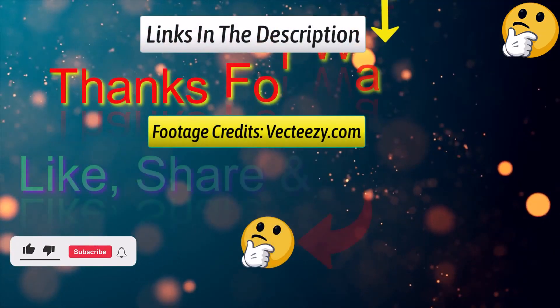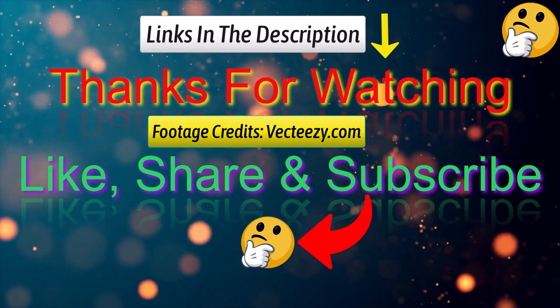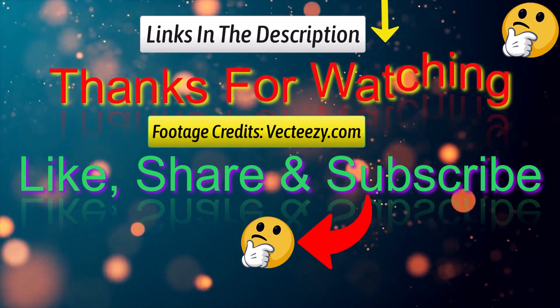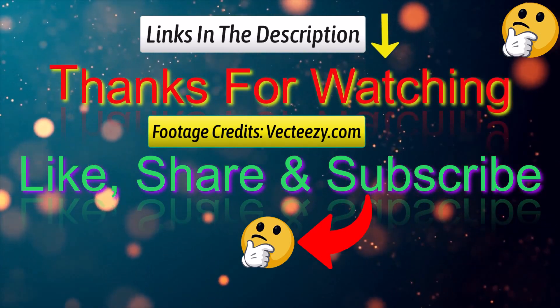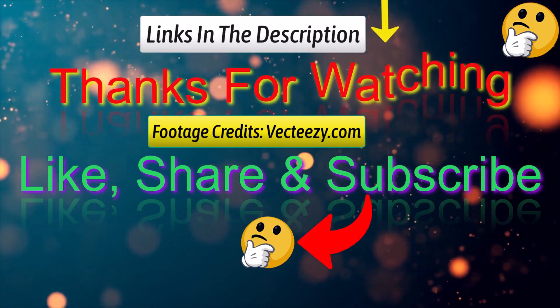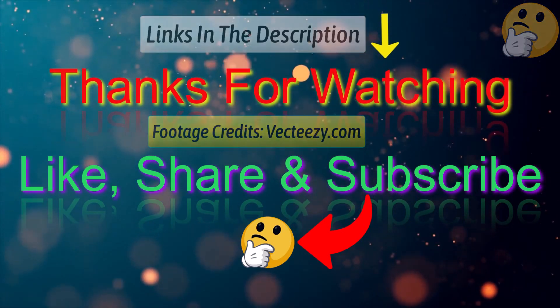That's all from me. I post informative videos on a daily basis, so subscribe to my channel and turn on the bell notification. Please read my description for additional information or to find out the price of the goods. Please leave a comment if you have any problems so that I can assist you further. Thank you for viewing, and have a wonderful day.